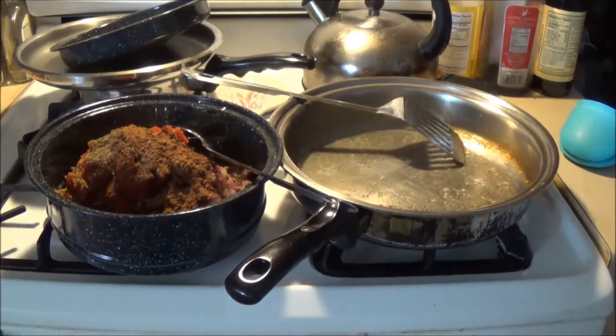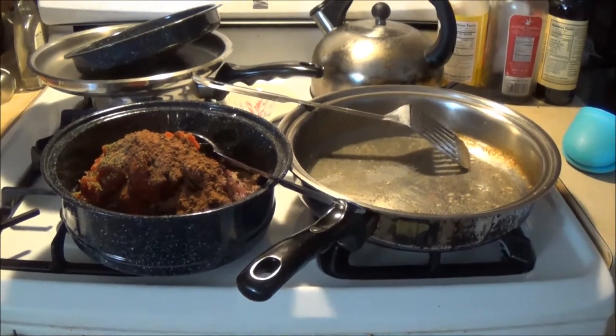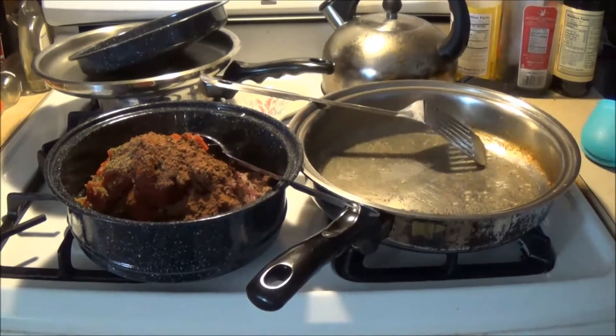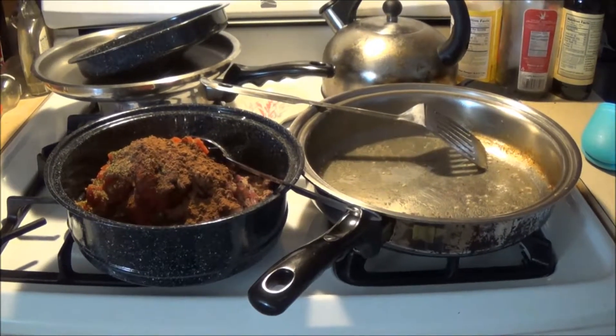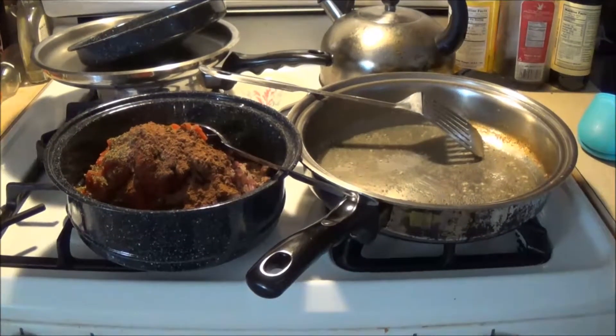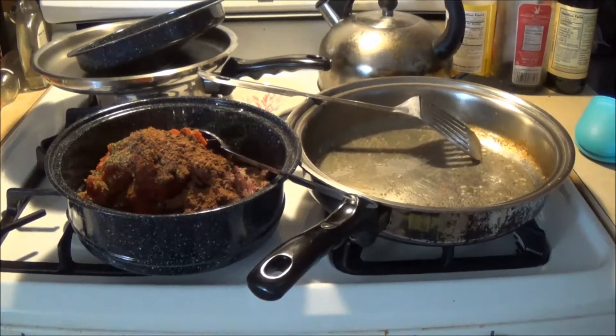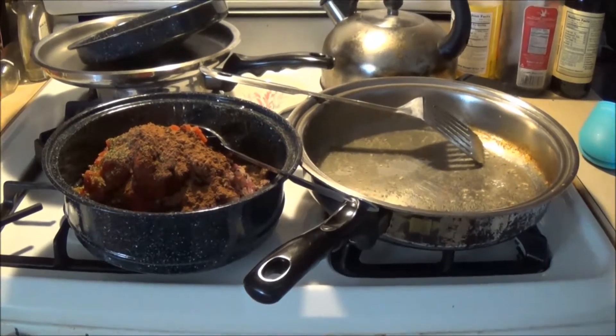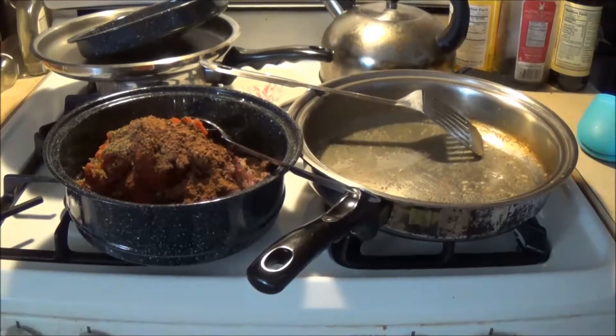I browned the ground beef — it was two pounds of ground beef — and then I put it in the sun oven pot. Then I put about seven ounces of red onion and a couple of tablespoons of crushed garlic in the oil in the fry pan, and cooked that off for a few minutes and put that in the pan.